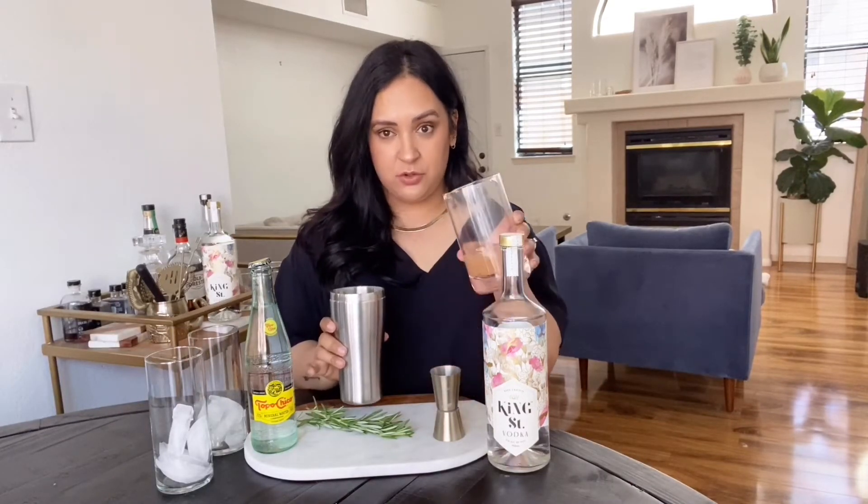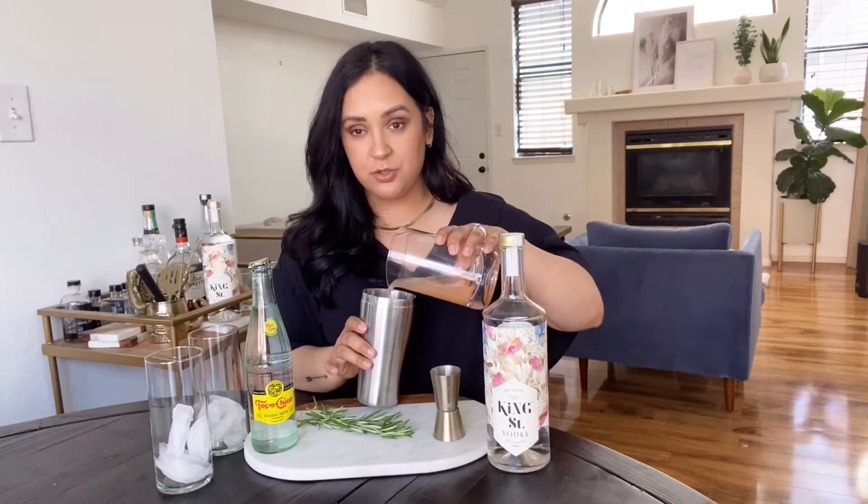I'm using some fresh rosemary today — I would love to say I grew it myself, but I definitely ordered it. Some fresh grapefruit which I've already squeezed, and to top it off I'm using my favorite mineral water. You can use club soda, mineral water, whatever you have, but I love to add a little extra glow where I can.